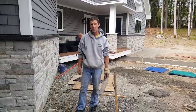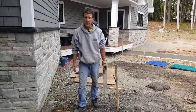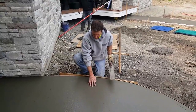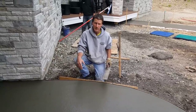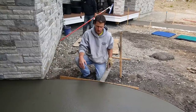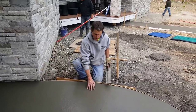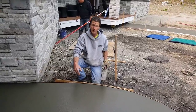Alright guys, so when we mag float concrete, number one we've got to get it on at the right time. If you're going to check it, you've got to get right down here and check it with your fingers and see how soft it is. This little patio is going to be stamped so we've got to get it magged out, get it all nice and smooth, fill in all the rock holes. I'm pressing in about a quarter to three eighths of an inch — there's no bleed water, that means this thing is about ready to mag.